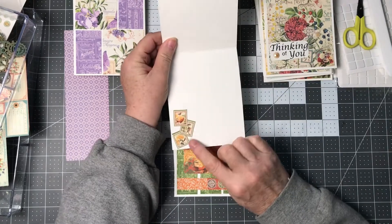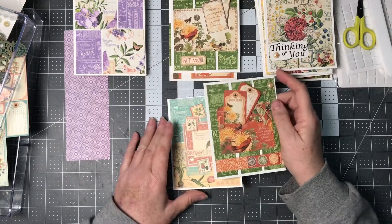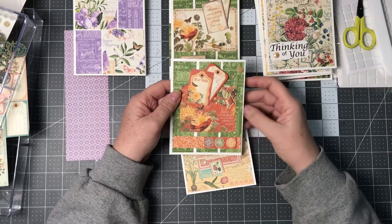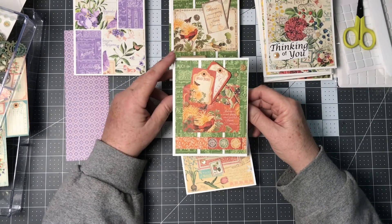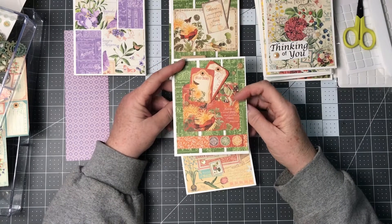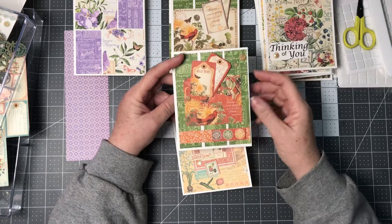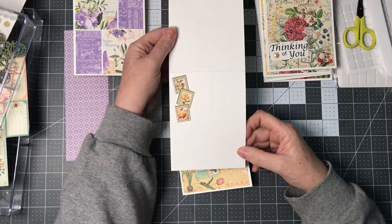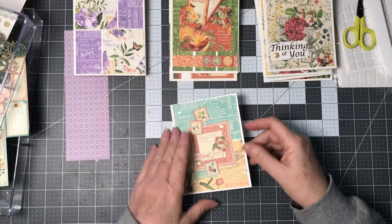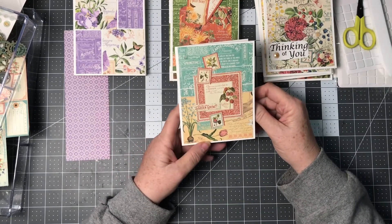I took the ephemera little postage stamps — I thought they looked really cute. I did the same thing in this card with three strips and a piece of the pattern paper from the other side, just popped it up, popped those up, added some little gems, and then just some of the postage stamps on the inside.